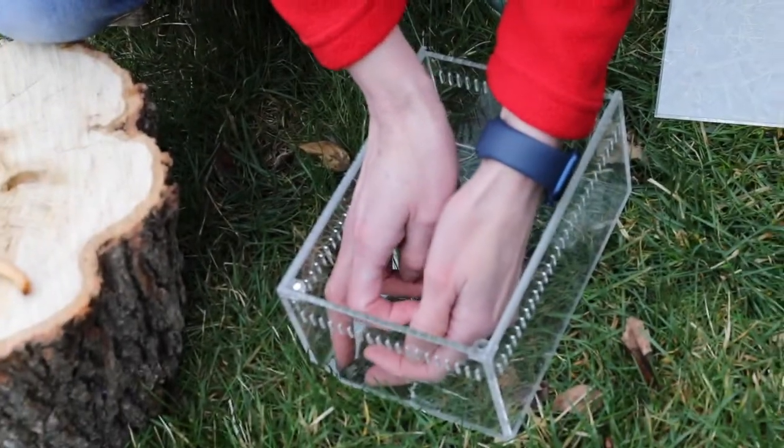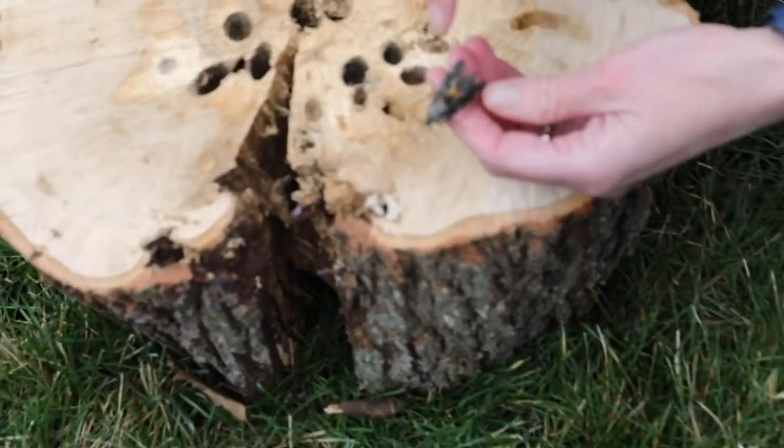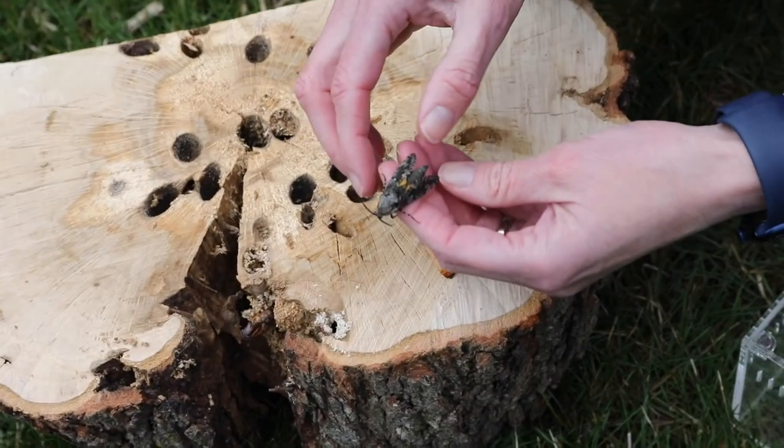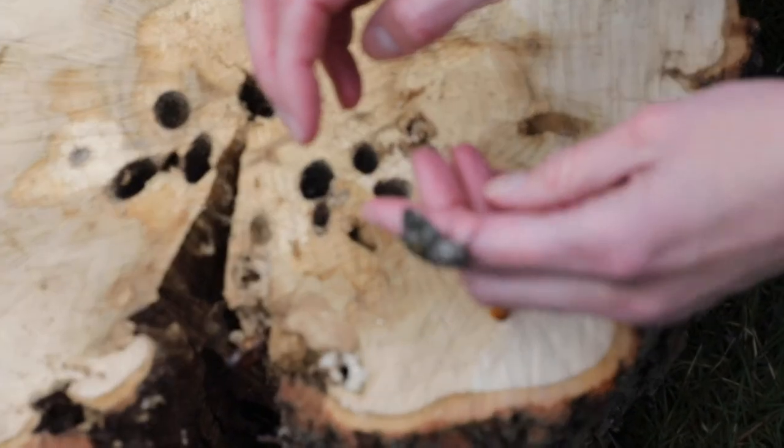This is a male carpenter worm moth. We know it's a male because you can see a little bit of that orange on the underwings. The females do not have that orange coloration under their wings at all.